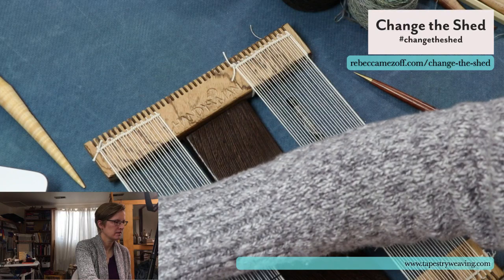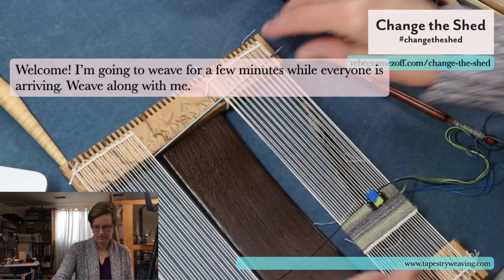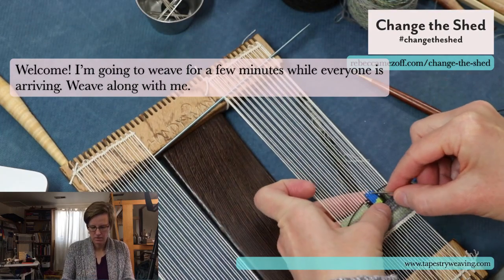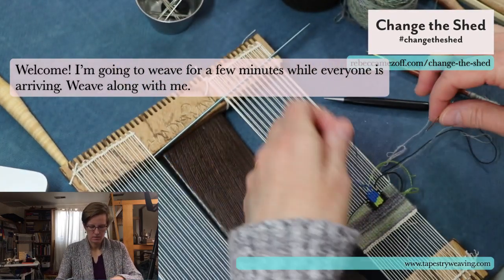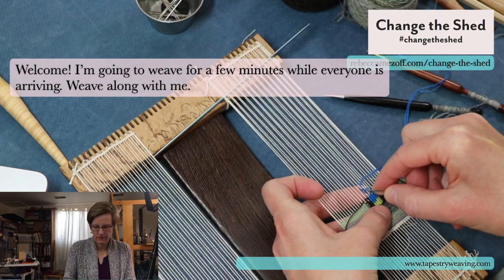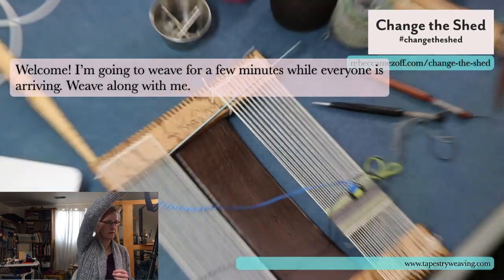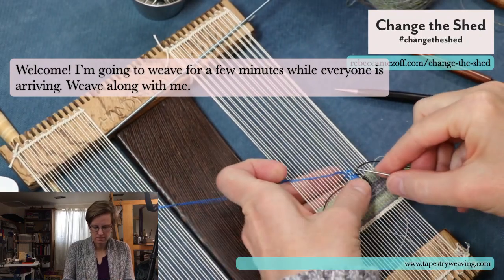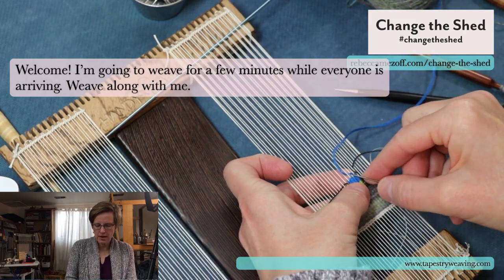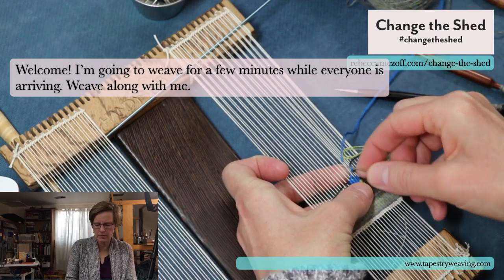Good morning, everybody! I got out the Handywoman loom again today. I do want to show you something on the saffron loom, the Numerox loom, which I've seen a couple of people asking questions about.